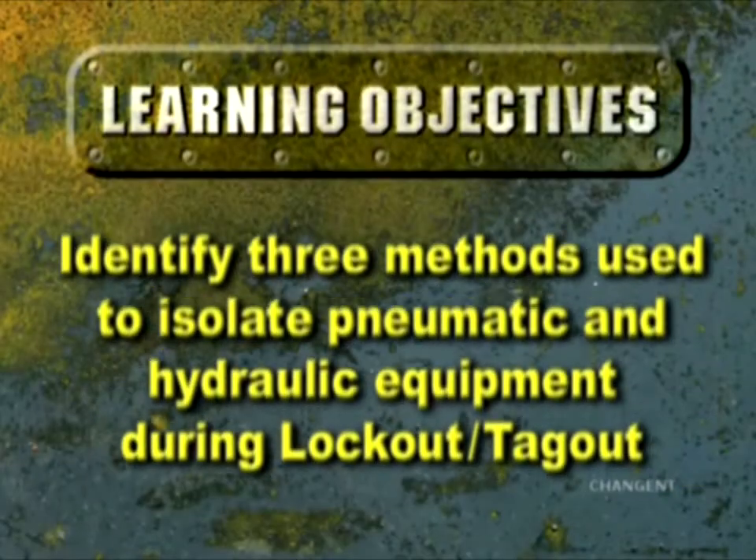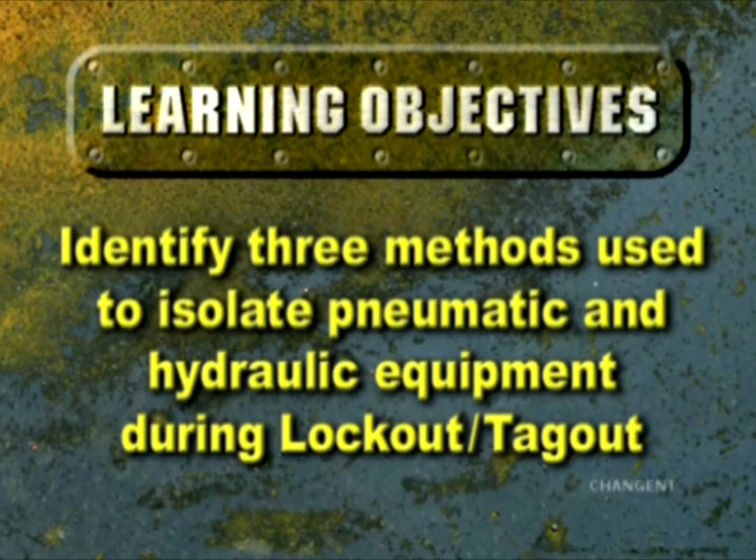After completing this episode, you should be able to identify three methods used to isolate process, pneumatic, chemical, thermal, and hydraulic systems during lockout-tagout.